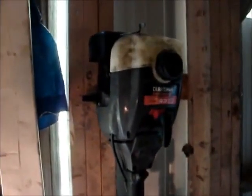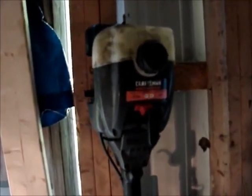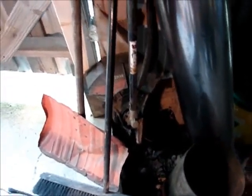This weed whacker here is one of the free ones that I got with a bunch of that junk. That's a Craftsman 31cc, and it's got the angle drive head on it, and it's a really nice weed whacker. It's an 18-inch dual-string trim brush whacker, and it ran pretty good last year when I had it running, but the primer bulb got a hole in it and actually disintegrated.